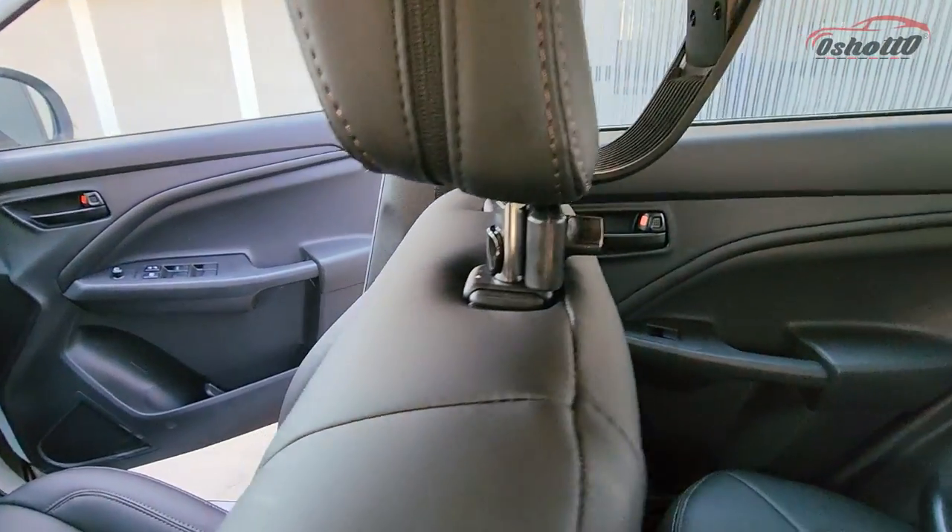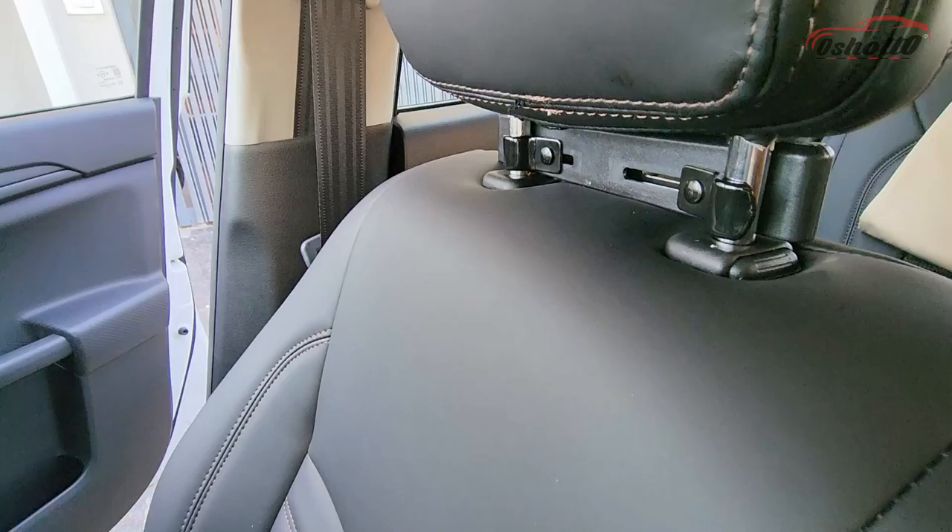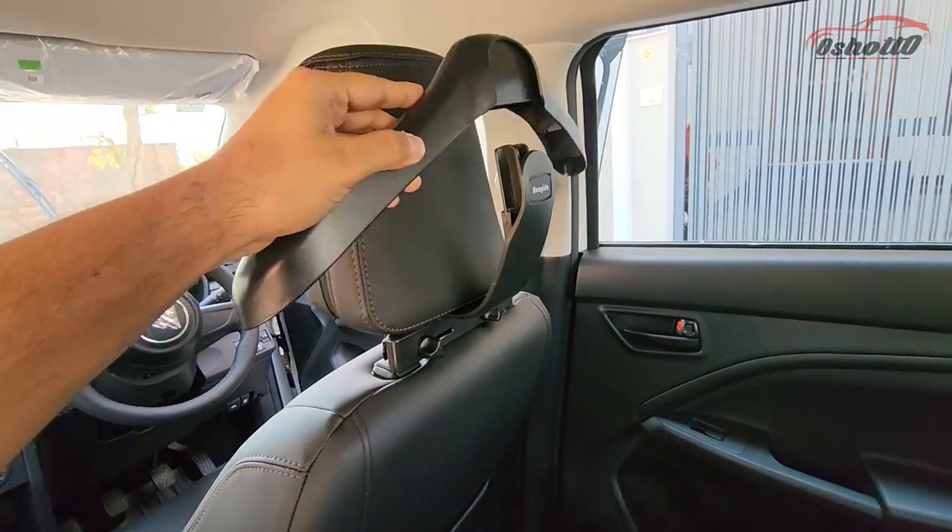From the front side it will look like this. After this you can fix the top head hanger.